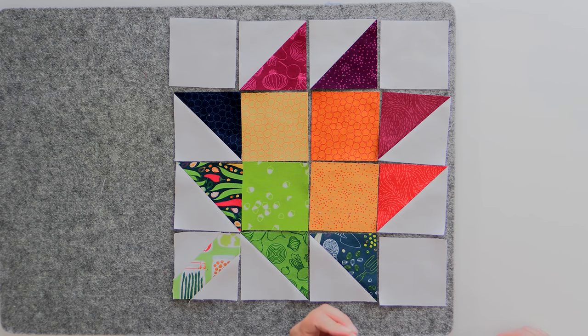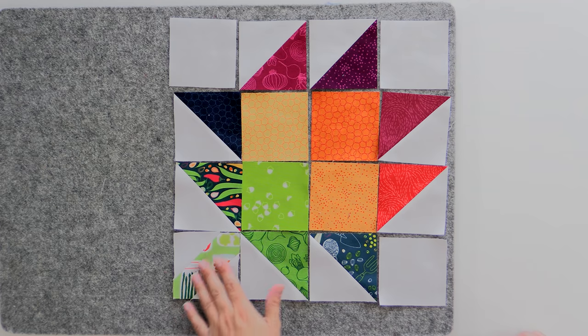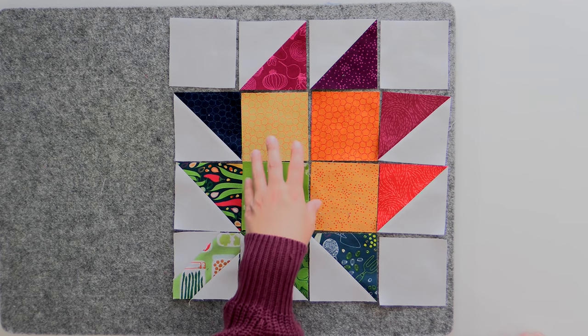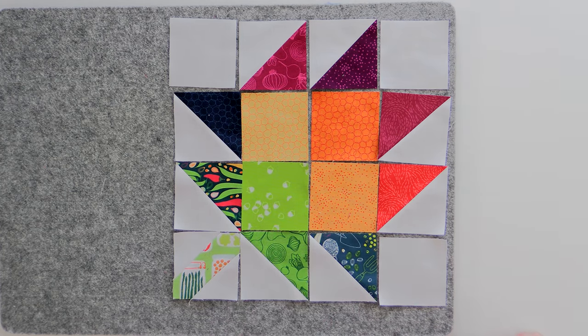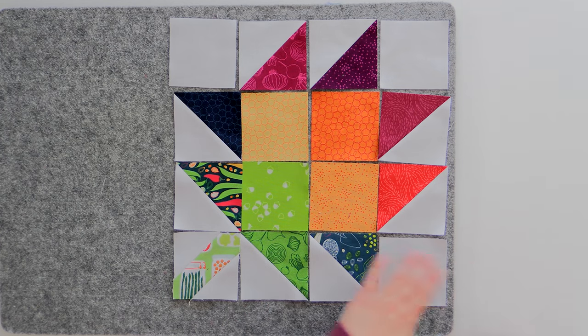Now you can really see how, by carefully choosing where we put the different value colors, this creates the look of a flower. We have some peppers, some cans, some onions, some gardening tools — but what you see is the color. You see the stem and leaves of the flower, and then the petals, and it looks really cool. In the setting, everything's going to be kind of mishmashed together in different directions, the way flowers naturally turn following the sun. It's going to be a lot of fun.